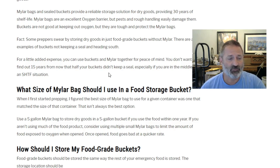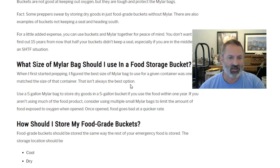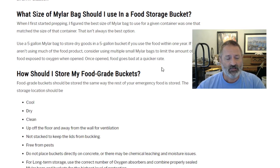What size mylar bag should I use in a food storage bucket? When I first started prepping, I figured the best size was to match the container — a five-gallon bag in a five-gallon bucket. I don't think that's always the best option now. Use five-gallon mylar bags to store dry goods in a five-gallon bucket if you'll use the food within one year once opened. If you aren't using much of a food product, consider using multiple small mylar bags to limit the amount of food exposed to oxygen when you open the container.